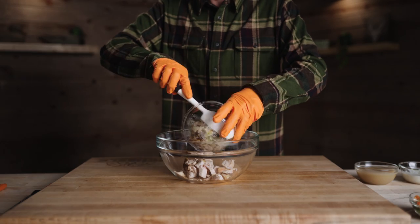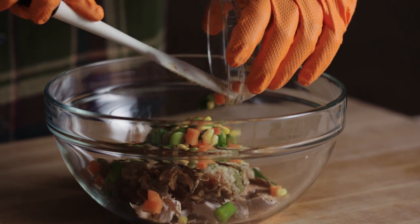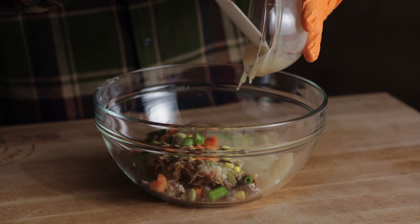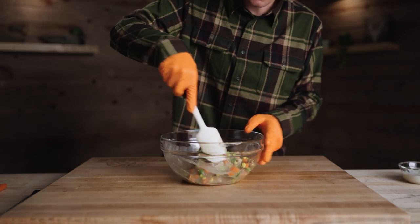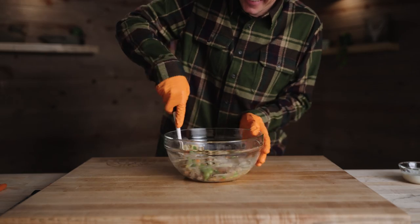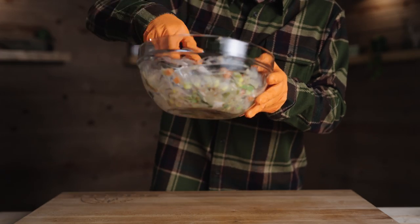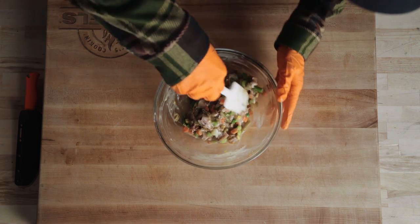Now we're adding the turkey, green bean casserole, a little bit of veggies — just chunky. We should have some good audio on that — ASMR. Adding a little bit of milk just to give it a little moisture.